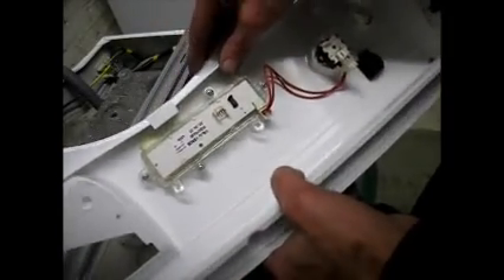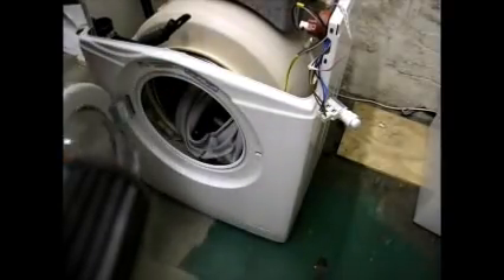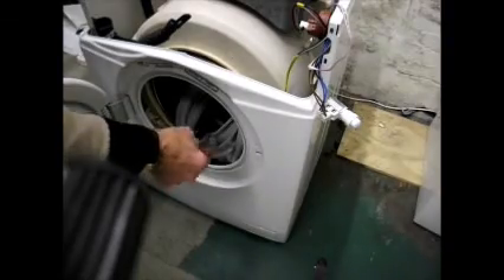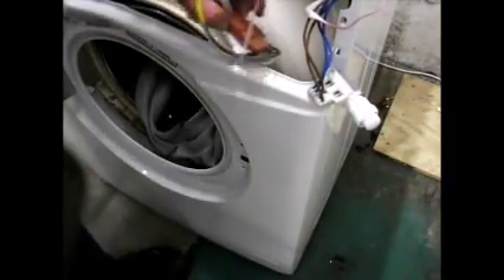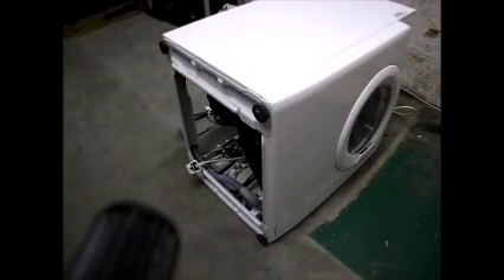The next job is to remove the door interlock. It's just two Phillips screws that hold the interlock in place. That then comes out — and there's the interlock off.